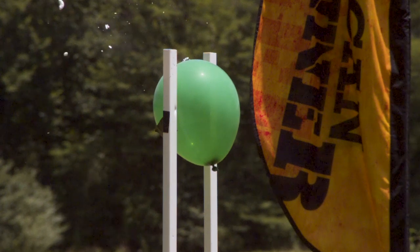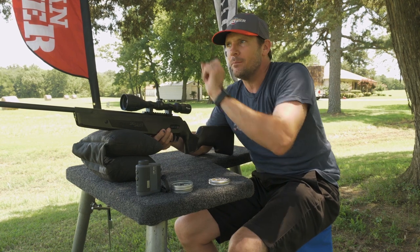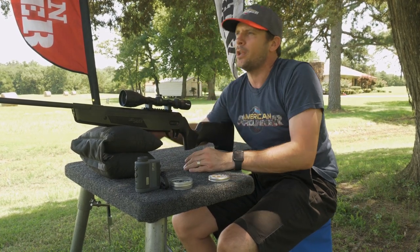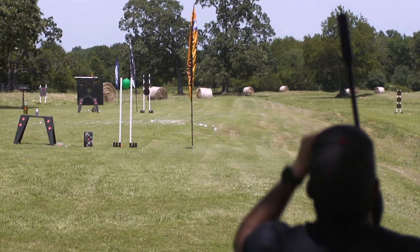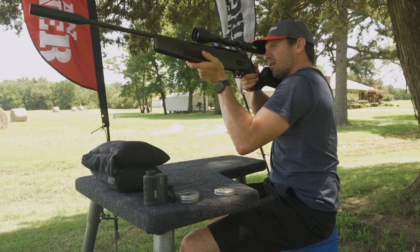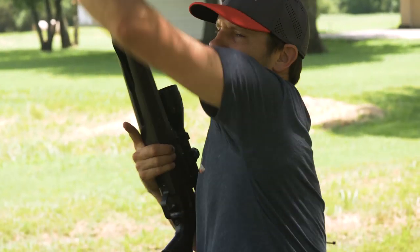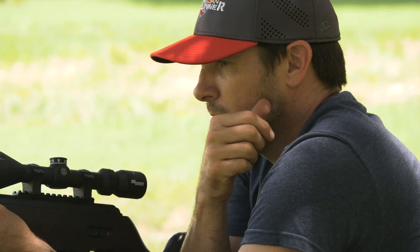Boom! That's what I'm talking about. You want an accurate break barrel? This is the Sig Sauer ASP20. That's 25 yards — a mint on a balloon. Yes, there was a little piece of tape there to hold it in place because the wind's blowing, but boop — mint gone, balloon still there. And yeah, it really was a balloon!